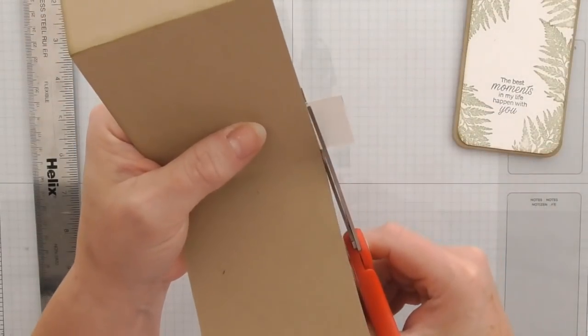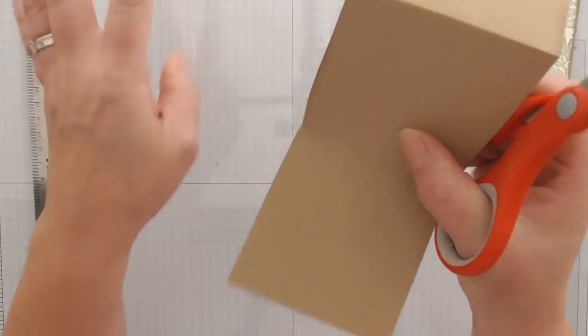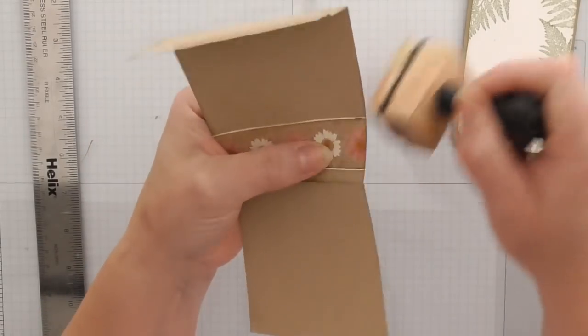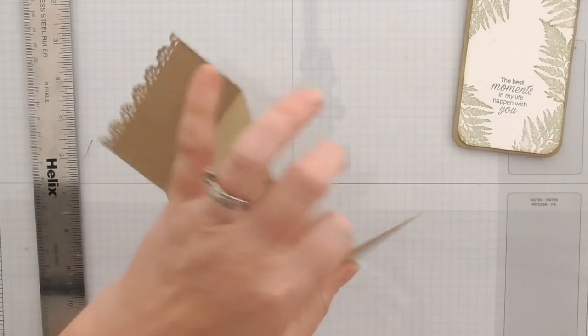Try not to cut your card base — I've just nicked mine ever so slightly! Never mind. Just give it another ink.